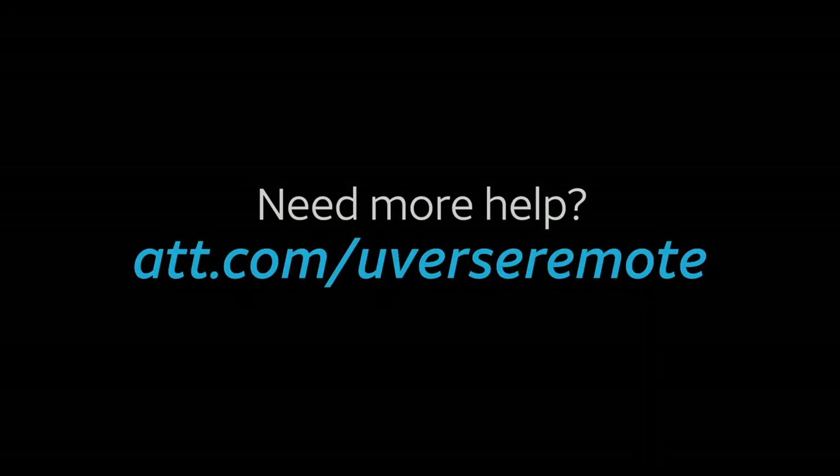If you need further help with your U-verse TV remote control, including replacement, please visit att.com/uverseremote. Thank you for choosing AT&T.